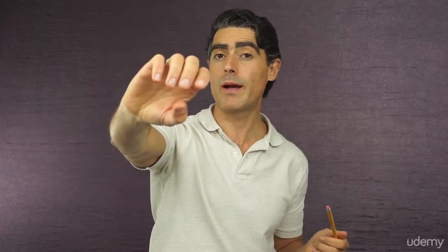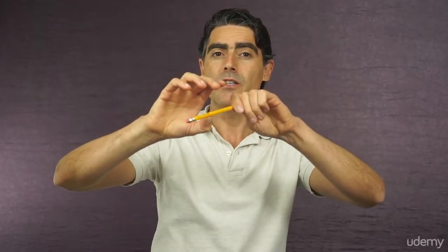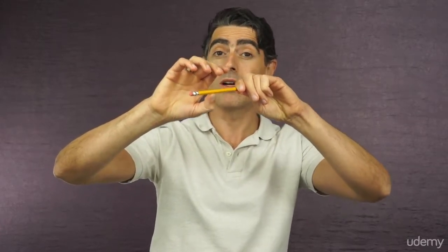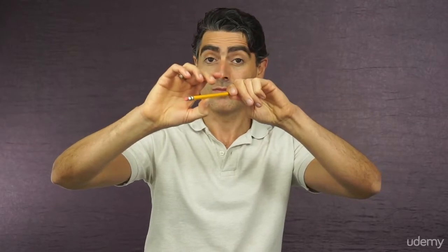Now that you understand the importance of a correct thumb position, let's practice finding this position together. Hold the pencil with your left hand, relax your right arm, shake it a few times, bring it up, turn it slightly to the right and to the left. Stop when the thumb is under the fingers. Bend the thumb just a bit and, without moving the right hand, bring the pencil to the tip of your thumb. To make it easier to keep the thumb bent, hold your hands almost at the level of your eyes. Push down with the pencil slightly, feel the response of the thumb, find a place which feels very well supported.